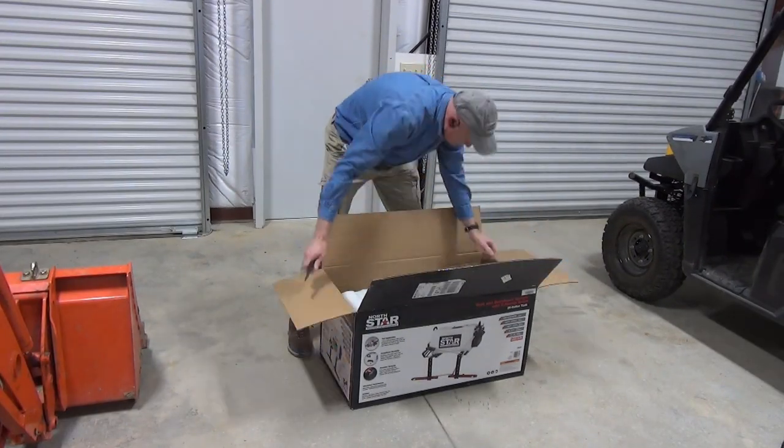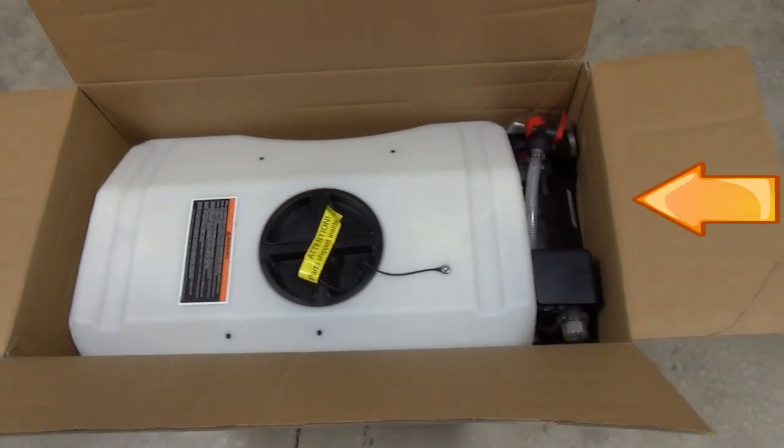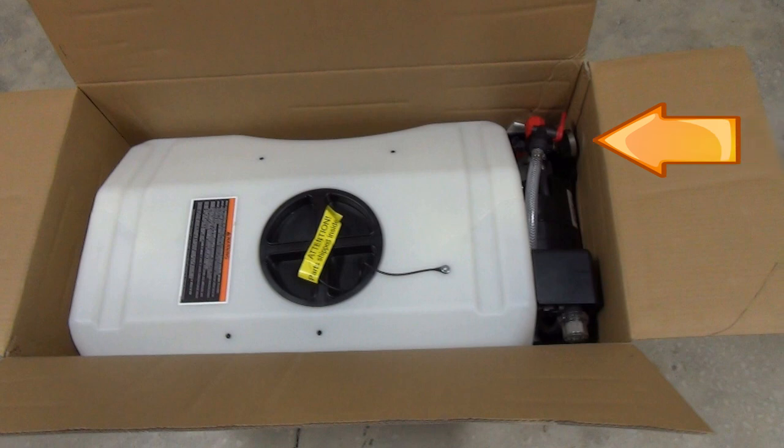It ships in a box that's just big enough for the sprayer and has no extra protection, which is okay except for the side where the pump, regulator, and pressure gauge are. In fact, the pressure gauge was damaged, but it still worked.